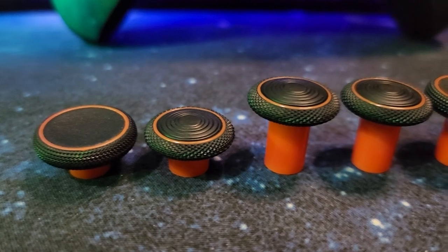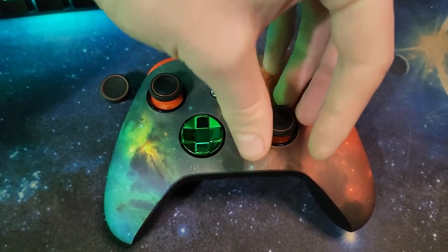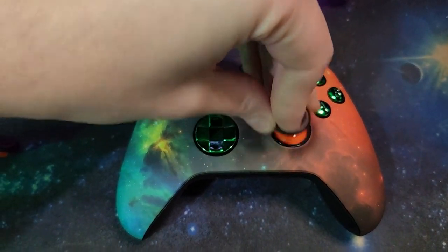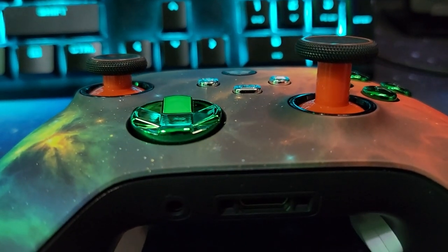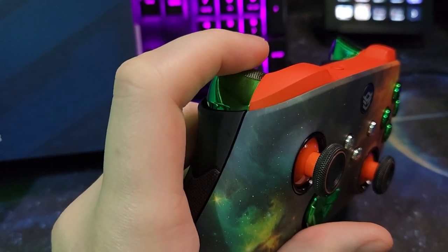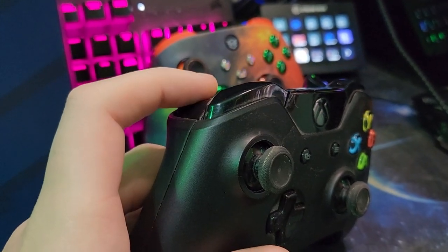Since this is a high-end gaming controller, you also have the concave or convex sticks available, as well as long or short versions. Personally, I like the long version on my right stick — it gives me a little bit extra travel distance so I can have a slightly higher sensitivity. You can even adjust the triggers. My triggers on this are basically like pressing a button; it's not even like a trigger pull anymore, and I love that.